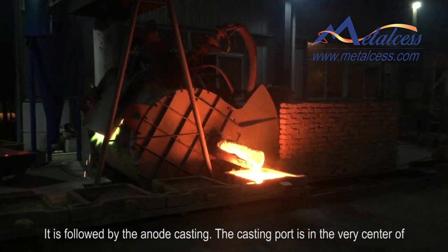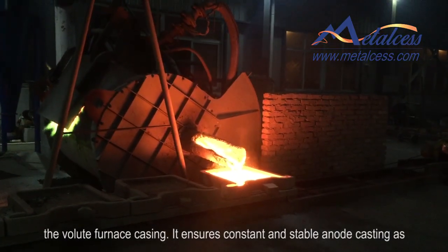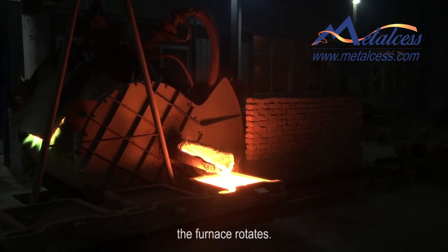It is followed by anode casting. The casting board is positioned at the very center of the rotating furnace for casting. It ensures constant and stable anode casting as the furnace rotates.